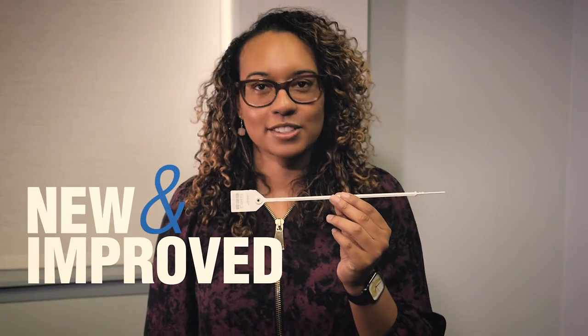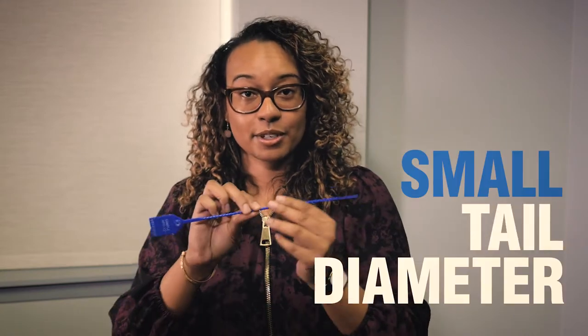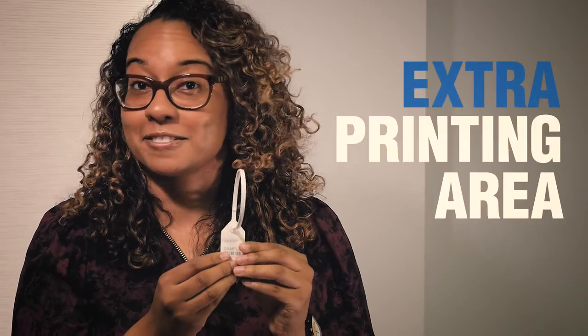Our new and improved FLS offers the best of both worlds: the fixed length and strength of a plastic truck seal, and the length varieties, smaller tail diameter, and extensive billboard flag of our adjustable seals. The FLS is perfect for companies who seek a uniform cinch but prefer the extra printing area enabled by a flat flag.